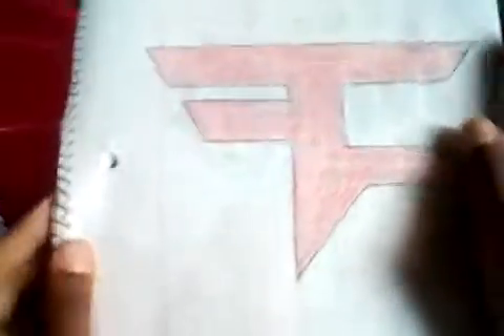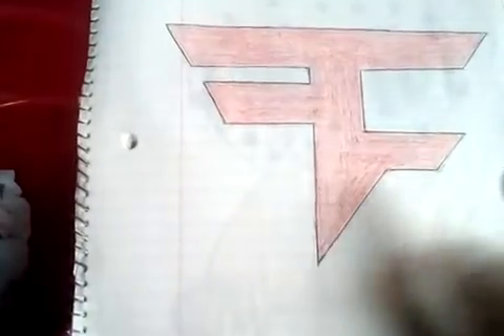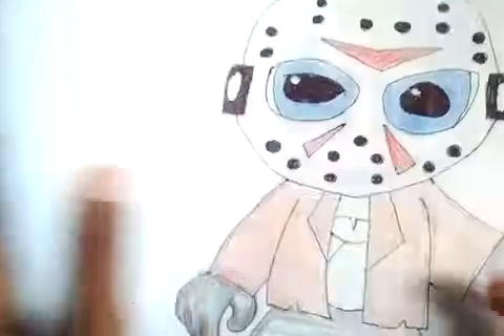But except he didn't do a tutorial on this — the face logo — I drew this myself guys.